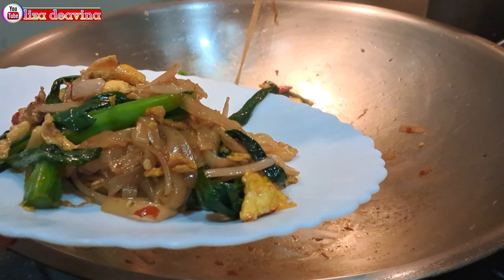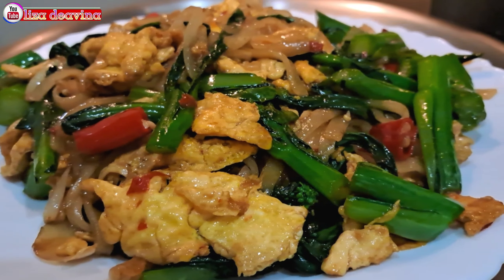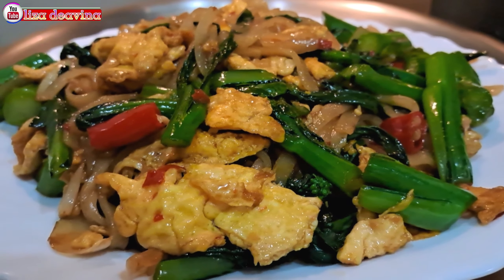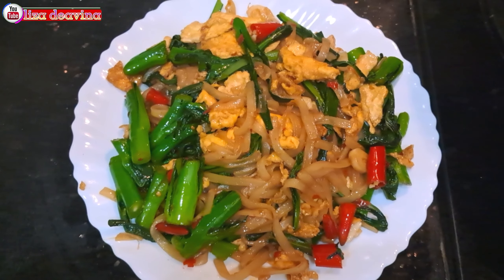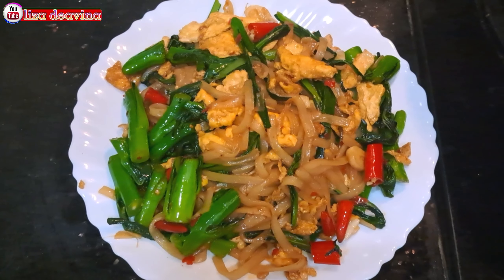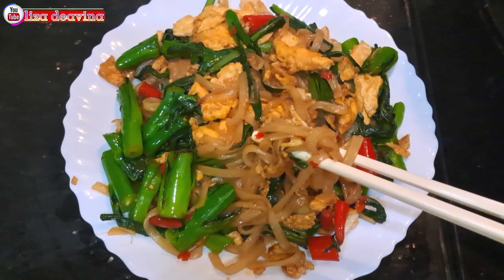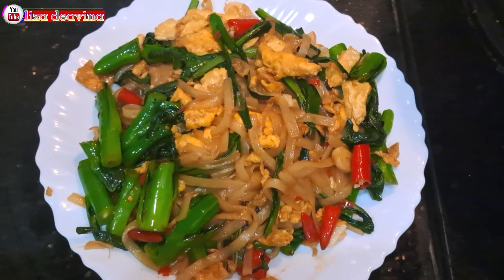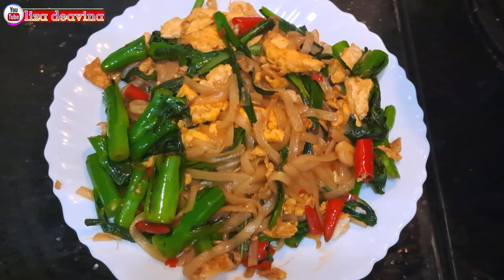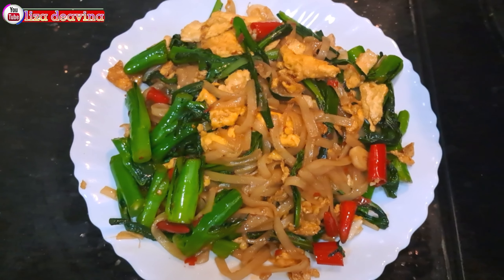Kue tiaw goreng pedas, sederhana, simpel, bikinnya gampang banget, enak, gurih, pedasnya bikin nagih. Cocok sekali untuk sarapan ataupun pengganti makan nasi. Sudah siap untuk disajikan. Selamat mencoba. Wassalamualaikum warahmatullahi wabarakatuh. Terima kasih.